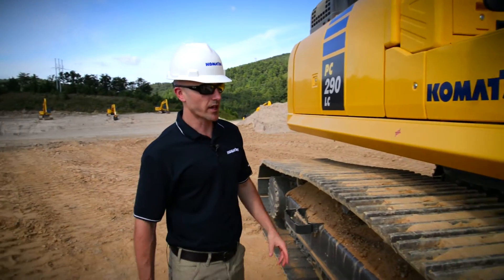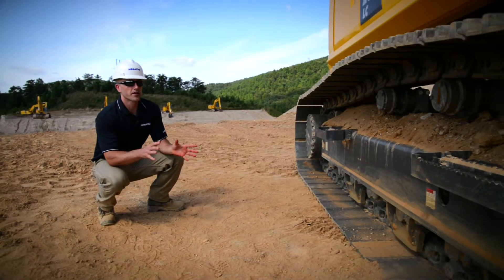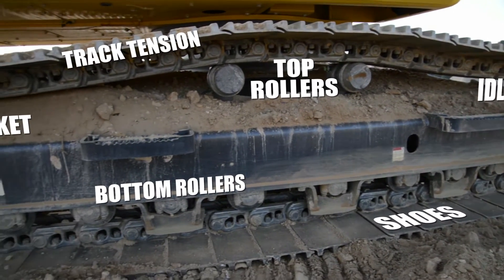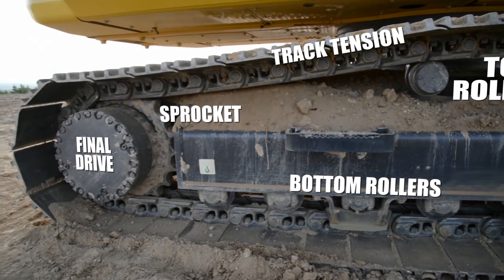Now that we're back down on the ground, we can continue with our undercarriage inspection. What you want to do is take a step back and do a visual inspection of the idler, the shoes, pads, and rollers. Take a look at the track tension, make sure there aren't any signs of excessive sag, and we'll finish with our final drive and our sprocket.